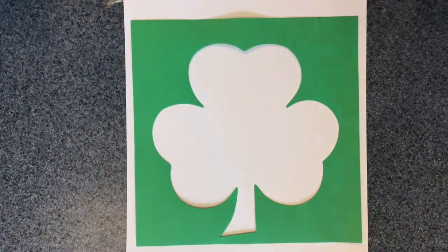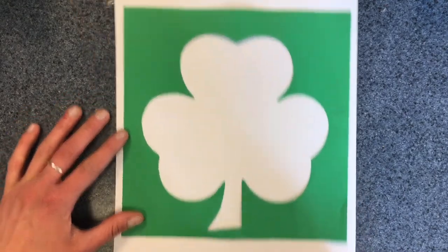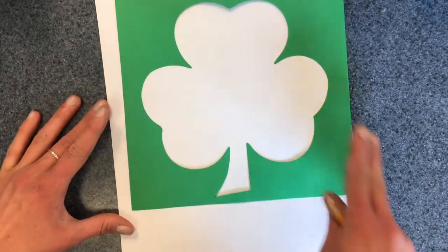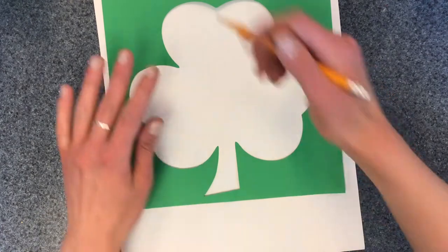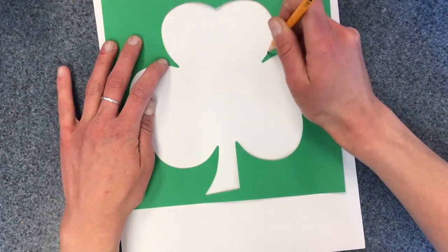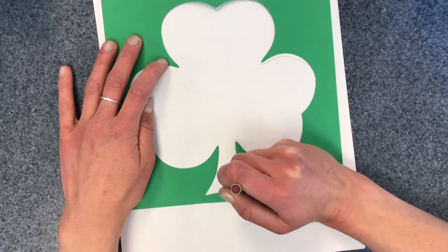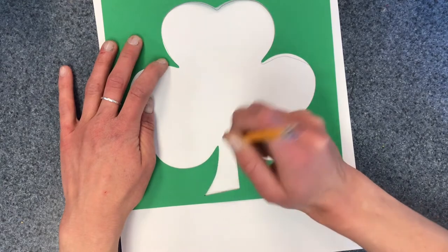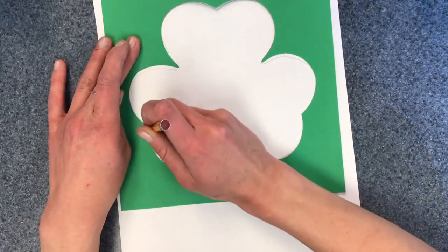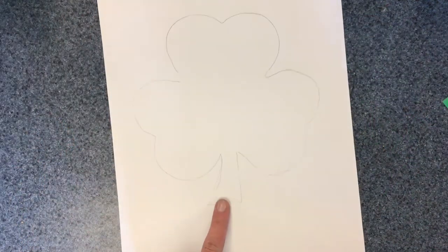One way to do your shamrock art project is by taking your shamrock paper and placing it in the middle of your white paper and then tracing the shape. I'm going to use my pencil and lightly trace my shape of my shamrock. It doesn't have to be perfect — this paper is a little bit thin so it might move, but as long as you have the idea that will work. Okay, so there's my shamrock shape.